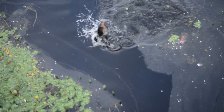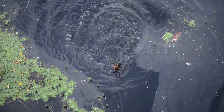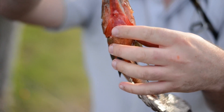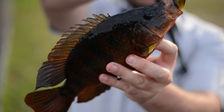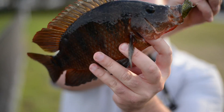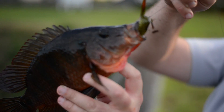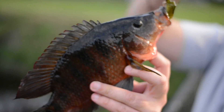Oh no, it's a largemouth bass. No — it's a Peacock! It's a big Mayan cichlid. Wow, got that on film? The other one was a snake jig so it went way deep into the current, this one went out. Big ol' Mayan cichlid — not what we're after, but we'll keep trying. It's like a big bluegill.